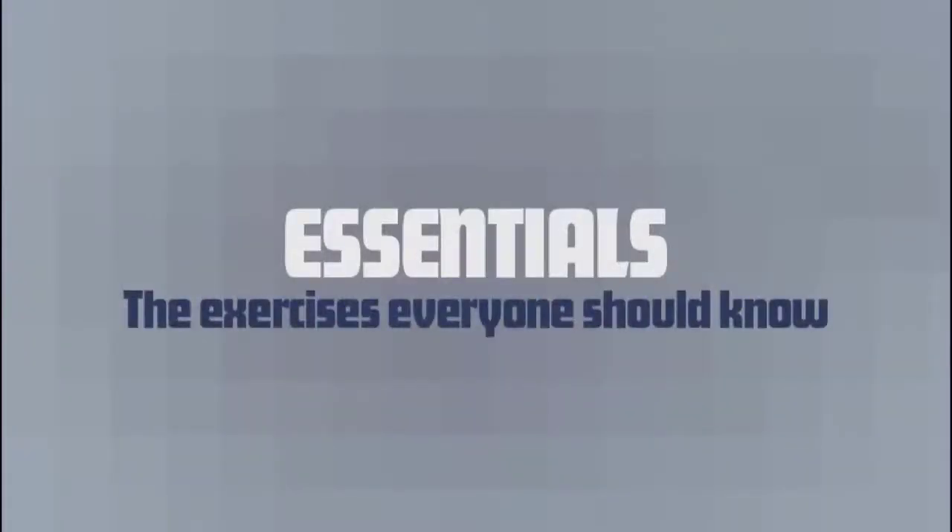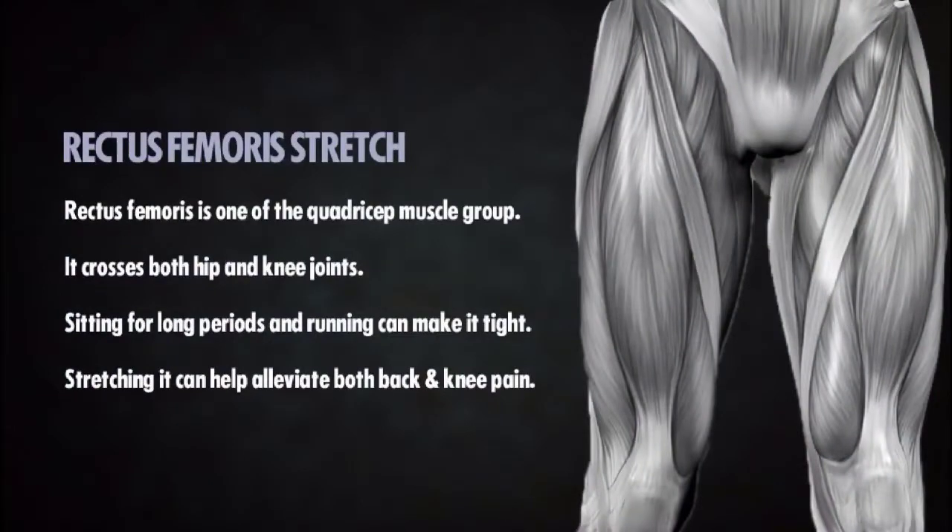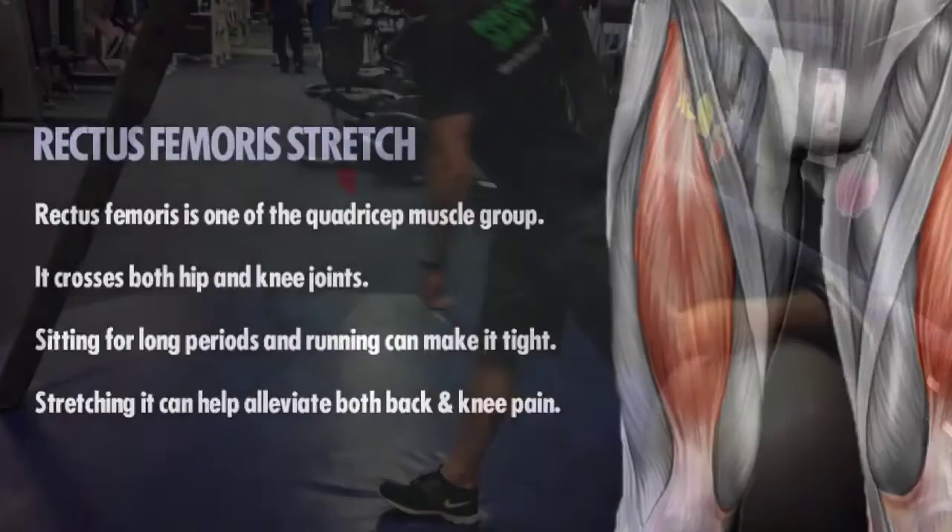Today's essential gym exercise is a rectus femoris stretch. The rectus femoris is one of the four quadriceps muscles that run down the front of the thigh. As it crosses both your hip and knee, it is easily tightened with prolonged sitting, therefore this stretch is great for office workers. Stretching it can really help with lower back and knee pain.